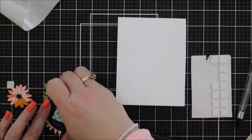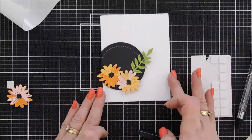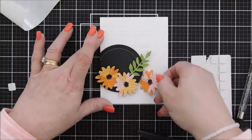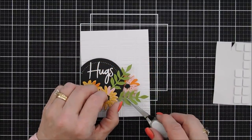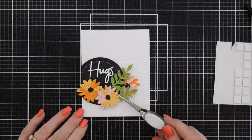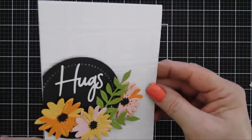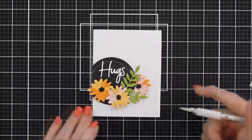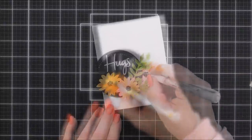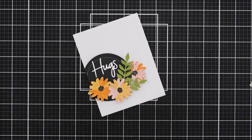I decided to pop up my essential black circle, which is what I did when I created the packaging. I tucked my last flower underneath, then removed the release paper. I'll tuck the last leaf under the middle flower, trim off the bottom two leaves with scissors, and tuck it underneath. I went ahead and added my 'Hugs' sentiment. I added a little dotted detail with my white gel pen to the flower centers to tie everything together — or you could use white crystal drops. That is project number one!